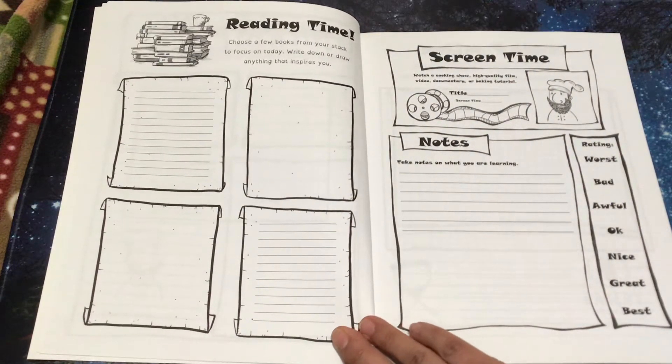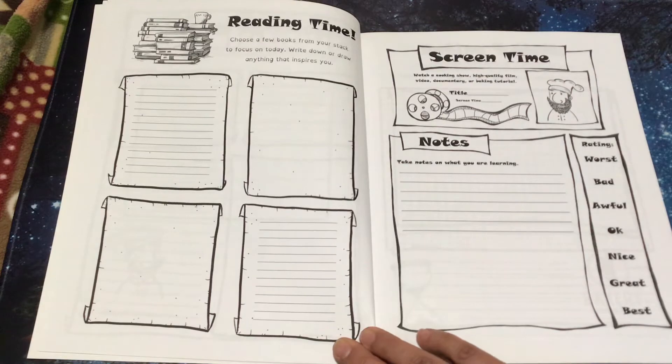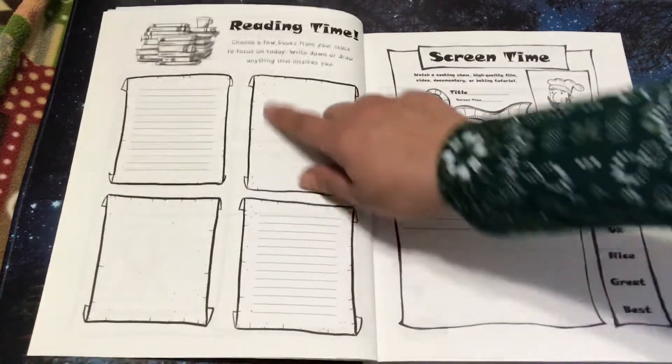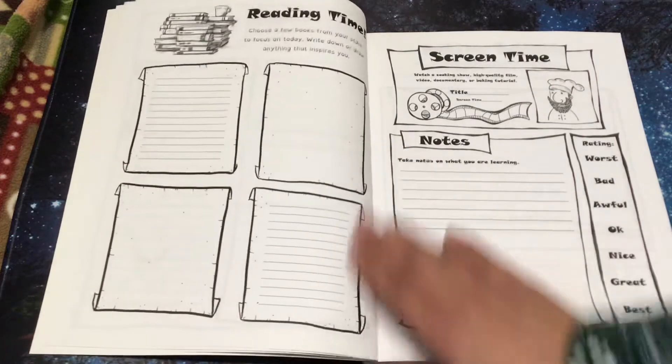Reading time: choose a few books from your stack to focus on today. Write down or draw anything that inspires you. They have some lines so you could write or illustrate.